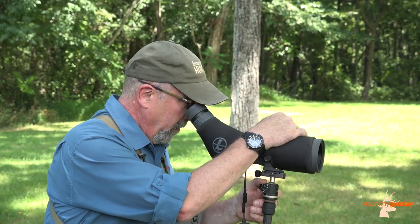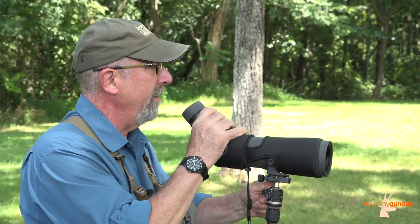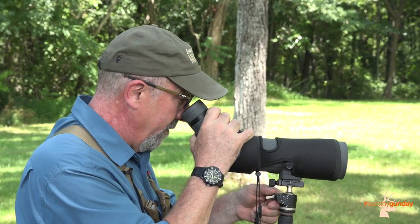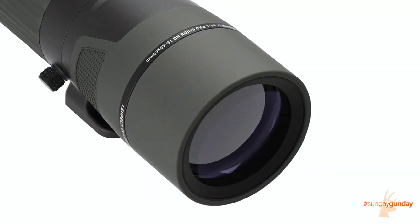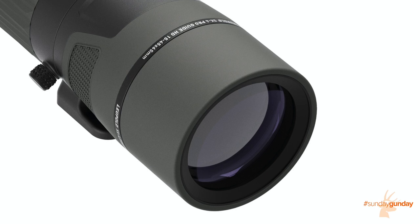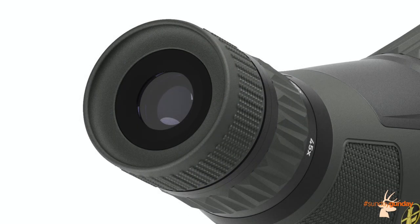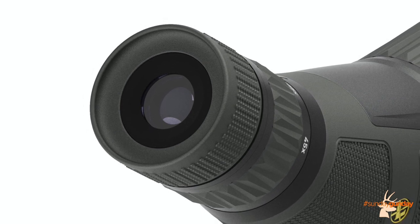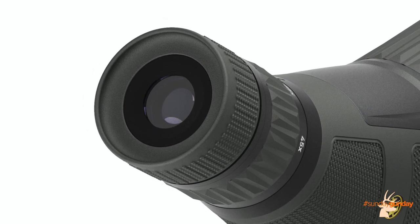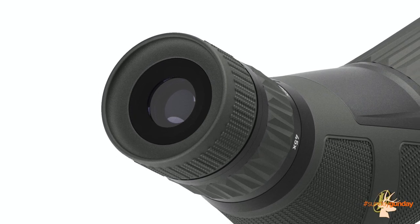The telescope is built with Leupold's Elite optical system for excellent dawn-to-dusk light transmission and resolution, with elite-level glare reduction in harsh direct light. SX4 spotters use high-definition calcium fluoride lenses for incredible clarity at all magnifications. Lens surfaces are treated with Diamond Coat 2, an ion-assist lens coating that produces higher light transmission and the greatest level of abrasion resistance Leupold has ever offered in its sport optics.